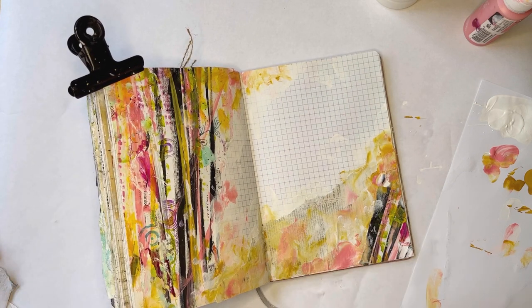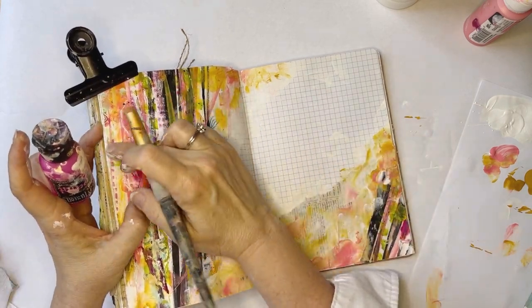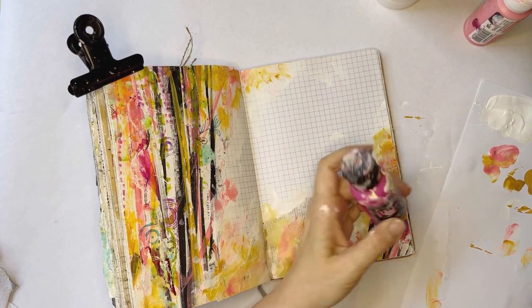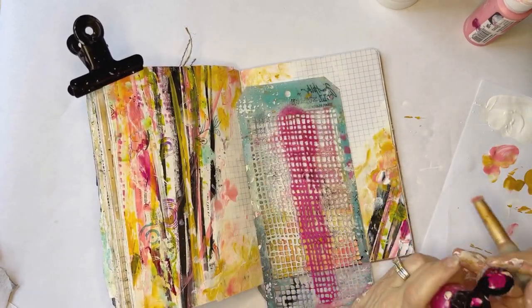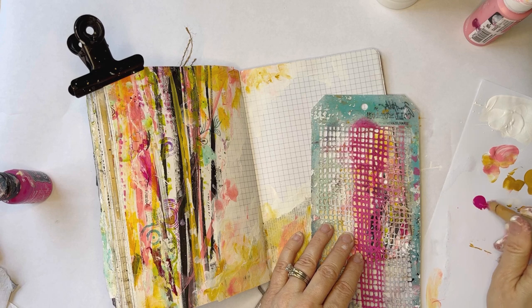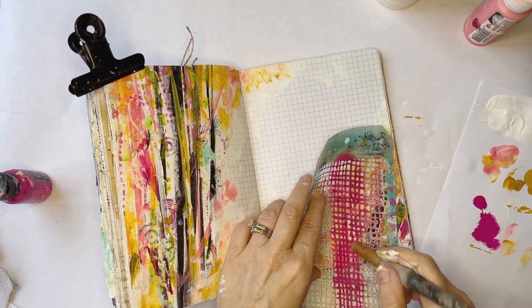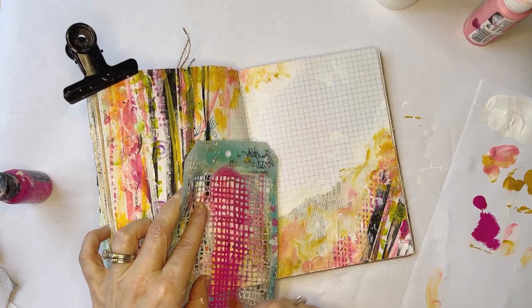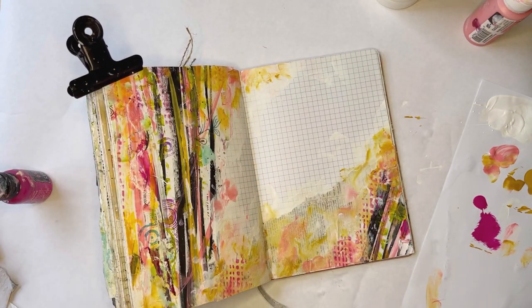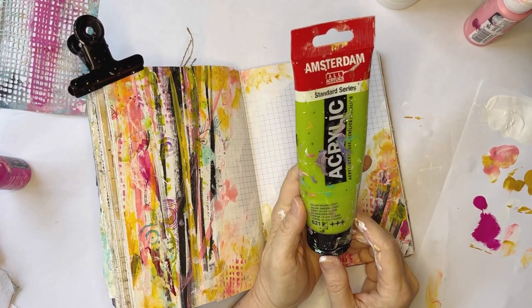Now I want to bring a few more of the colors over here. I'm pretty sure these little dots are this, which is bubblegum pink from Dilutions, and I'm pretty sure this is a stencil I was using, so let's just go with it. Some more of this green — the olive green from Amsterdam. I only need a tiny smidgen.